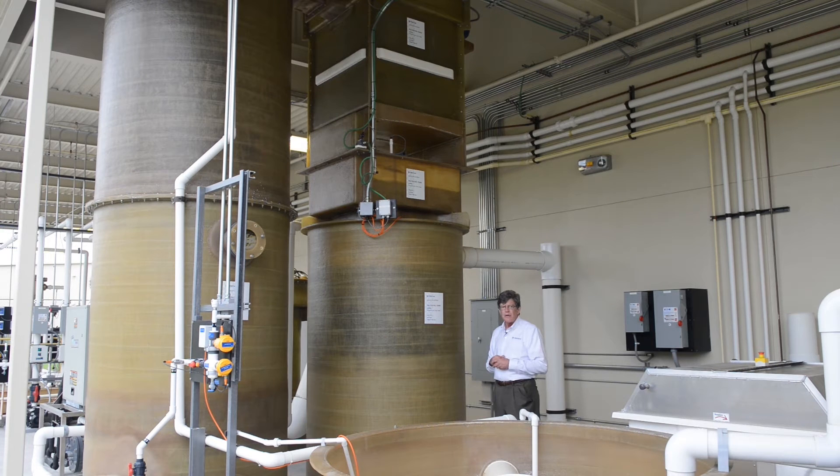Coupled with our cyclo bio filter — the biological filter based on fluidized bed sand filtration — is a gas control tower. This is to strip out dissolved gases. In this case, we want to take out dissolved carbon dioxide in the system.